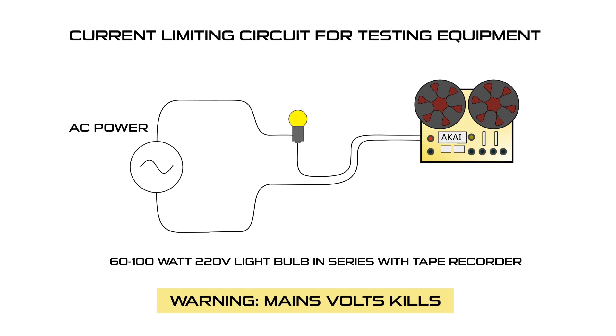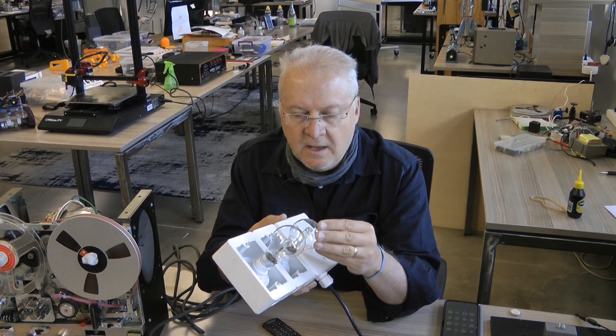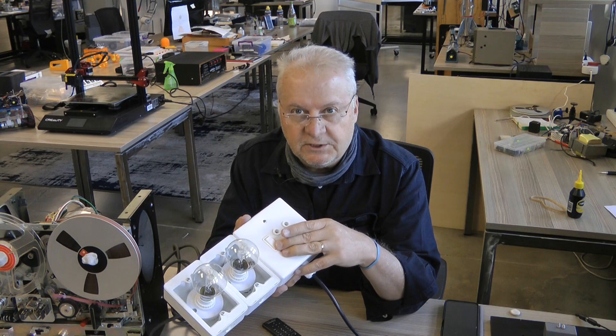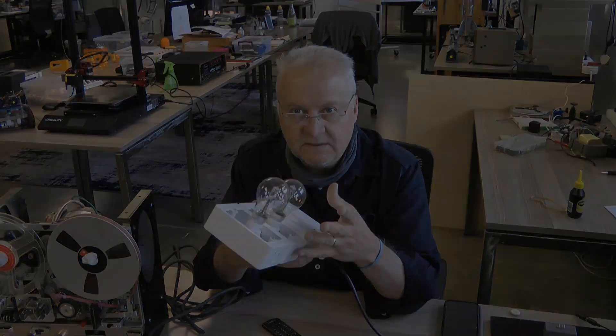If there's a short circuit or a bad situation with your equipment, these bulbs will stay bright. These bulbs should extinguish pretty quickly and then you can carry on. If the bulbs stay bright, you switch off and investigate the equipment. So this is a nice safety net — you can build one of these from common parts available at your hardware store.